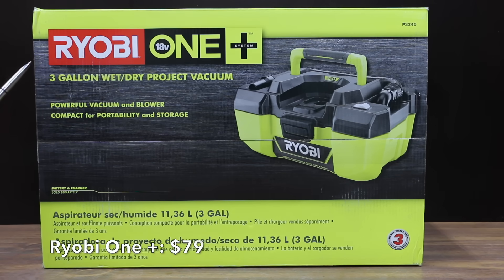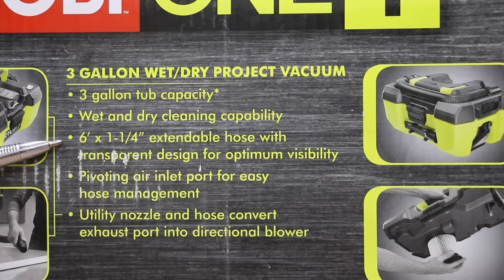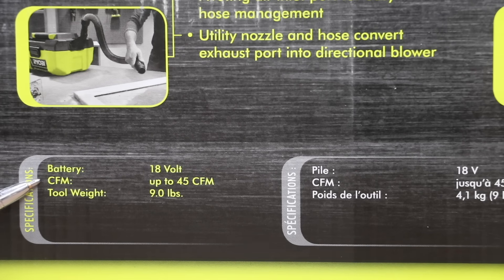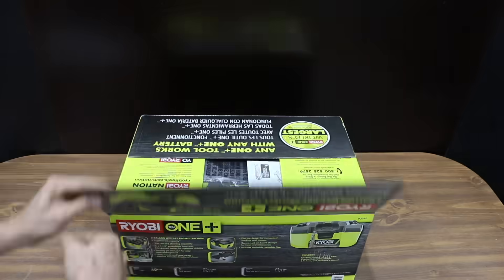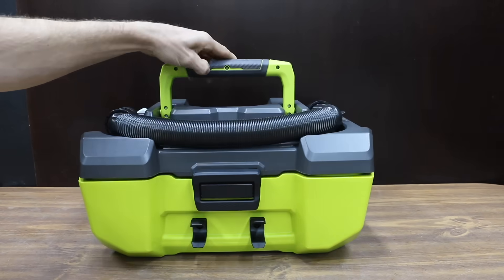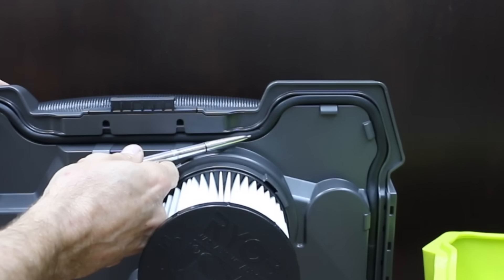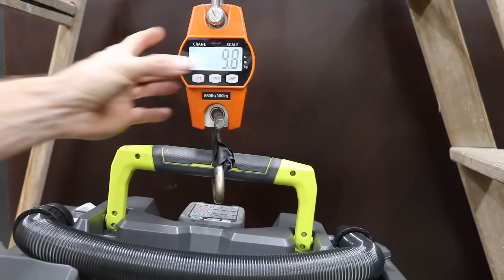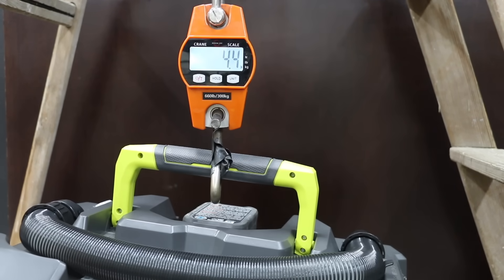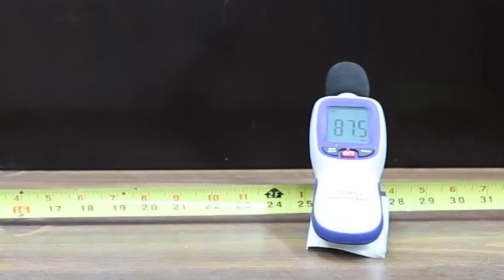Also at a price of $79 for just the tool is the Ryobi One Plus three-gallon wet dry project vacuum. It has a three year warranty, a six foot one and a quarter inch hose, up to 45 CFM, and weighs nine pounds. The Ryobi is made in Indonesia and comes with a utility nozzle as well as a crevice tool. It uses a very high quality rubber gasket to seal the canister. Fully loaded, the Ryobi weighs 9.8 pounds or 4.4 kilograms, and it's a little bit louder than the Hart at 88 decibels.